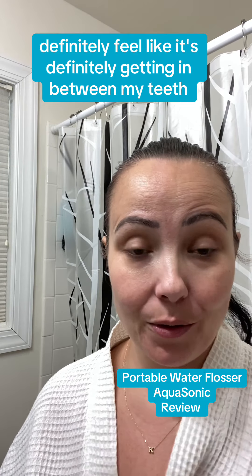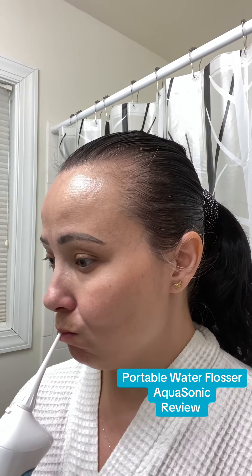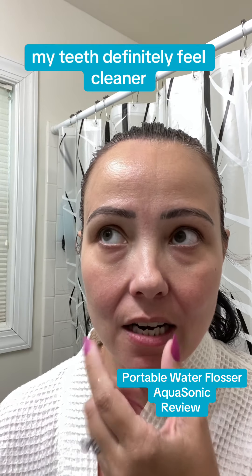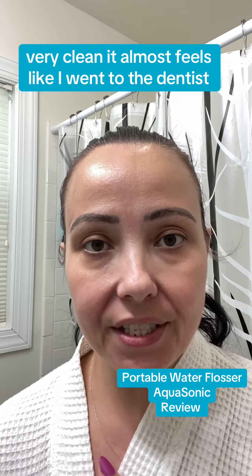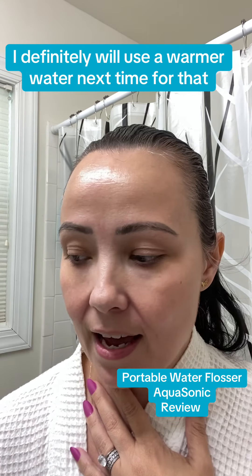I can definitely tell it's getting in between my teeth — I can see how this is going to be a game changer for my gums especially. My teeth definitely feel cleaner and my gums feel very clean. It almost feels like I went to the dentist, that type of clean. I'll definitely use warmer water next time.